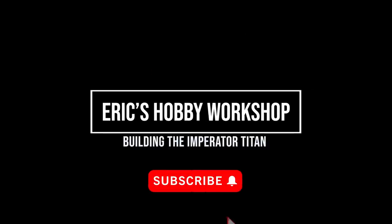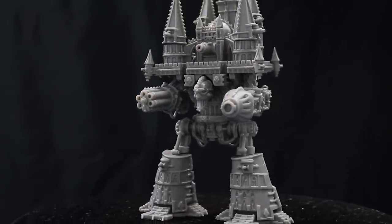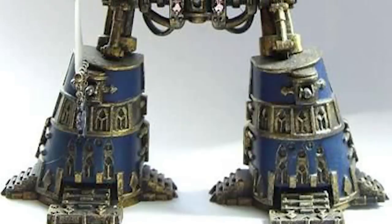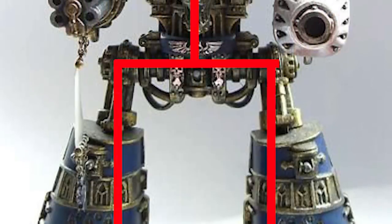Let me start by updating you on what I've been up to in the weeks since my last video. Getting this project off the ground was slow going, because there were a bunch of challenges that I wasn't sure how to solve. The first challenge was a really important one: how am I going to make this thing structurally sound enough to stand up? I'm not an engineer, but I quickly realized I would need some internal structure to support the weight.